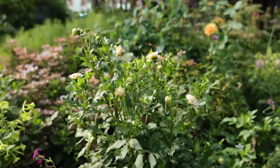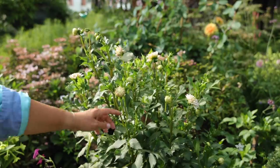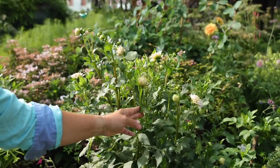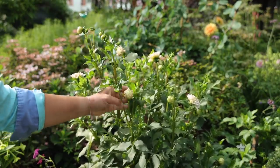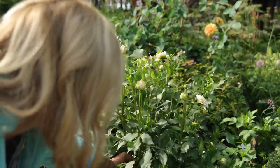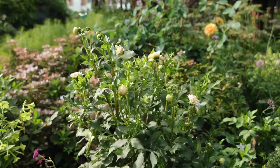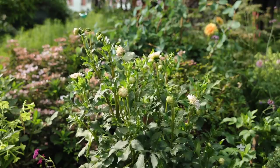If I wanted much longer stems on the next round of flowers, instead of cutting where this bloom ends — which would give a very short length — what I would do is sacrifice these side buds and cut all the way down to where it meets at the bottom of the plant. That will give me a longer stem length on the next one.